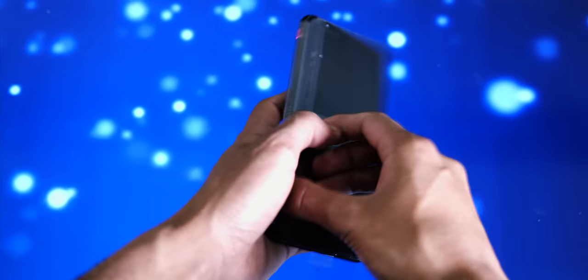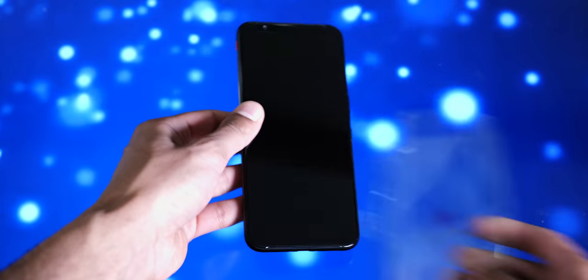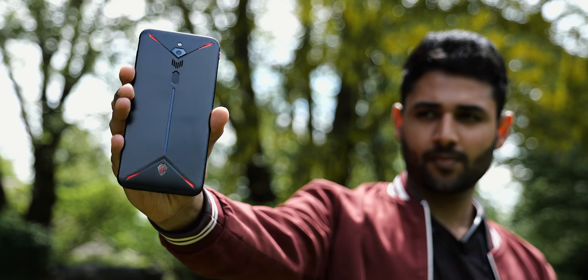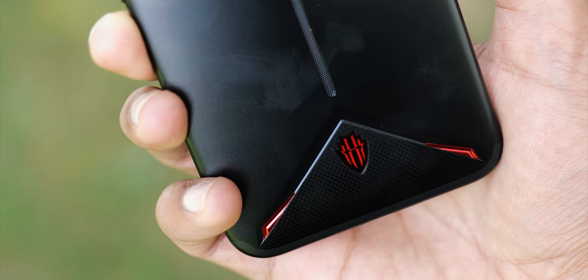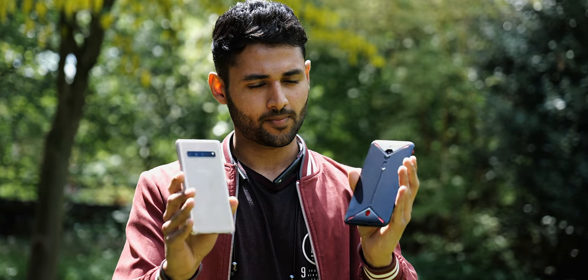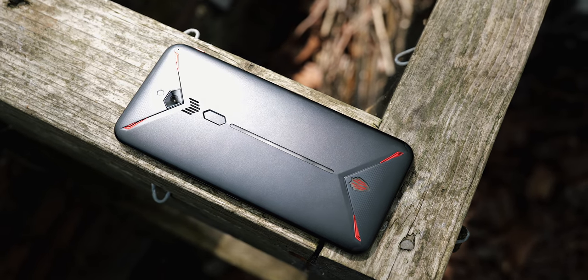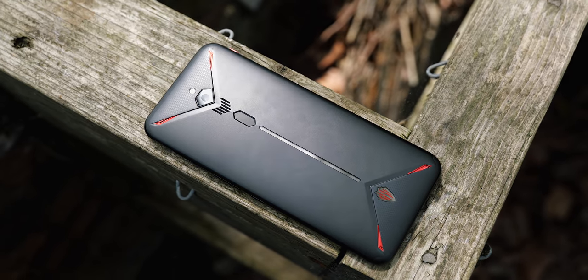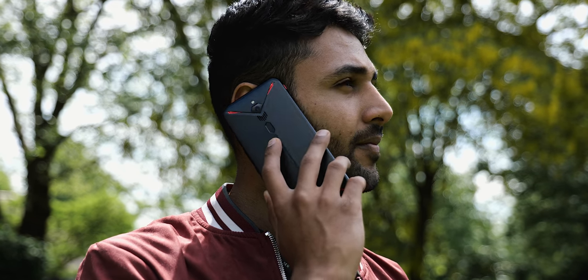Weighing in at 215 grams, the weight is pretty much the first thing you're going to notice about this handset. The device in question is the Red Magic 3, and one of the most striking things is this rear design. You've got a fully customisable LED strip and an angular metal body — a pretty significant departure from your typical flat glass device, but they've done it for a reason. It's made of metal to help that heat dissipate, and the phone's grooves and angular shape help you grip it if you're going to be gaming for a while.